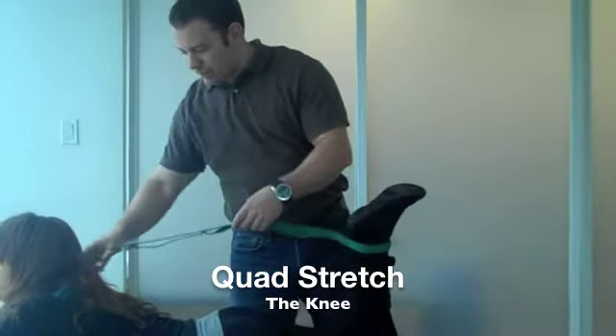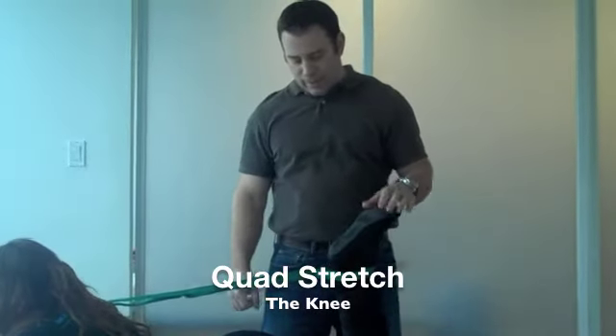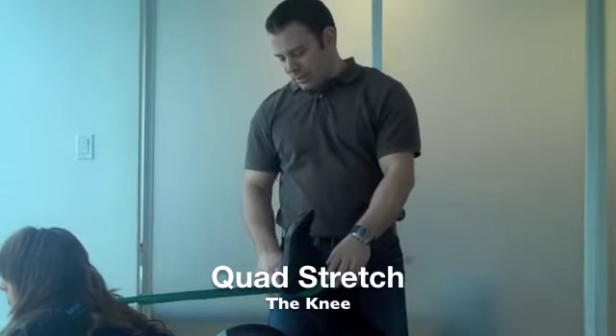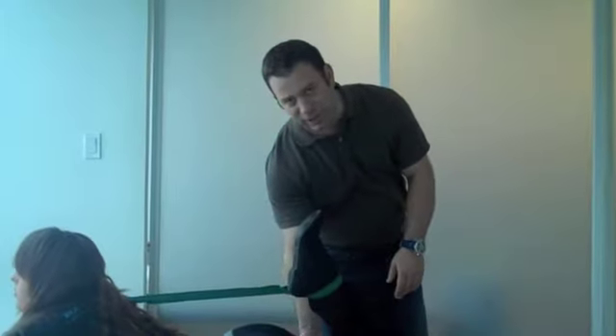Have the patient bring the strap over their shoulder to use it as a lever. They're going to try to bring their heel towards their butt — obviously they won't get the heel all the way to the butt — but as they start to bend the knee more, they'll start to feel a pulling in the front of the thigh.